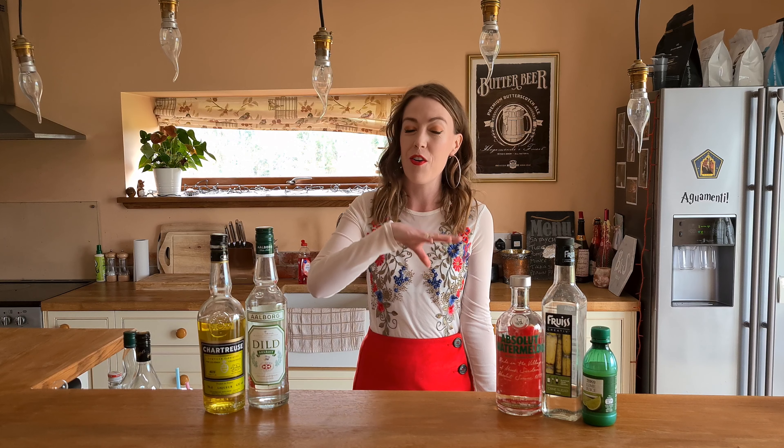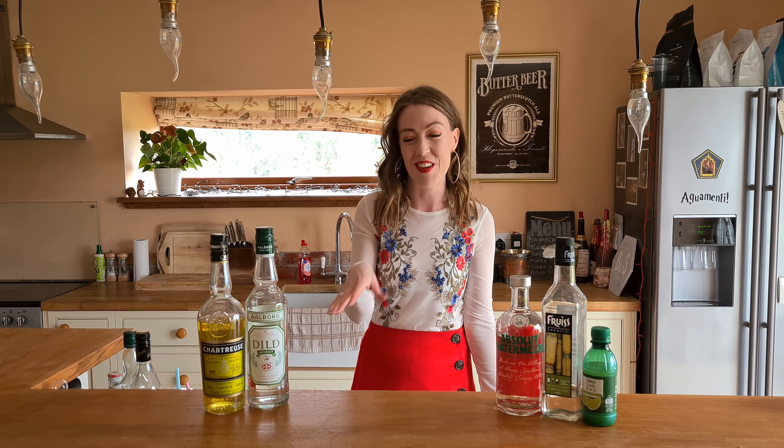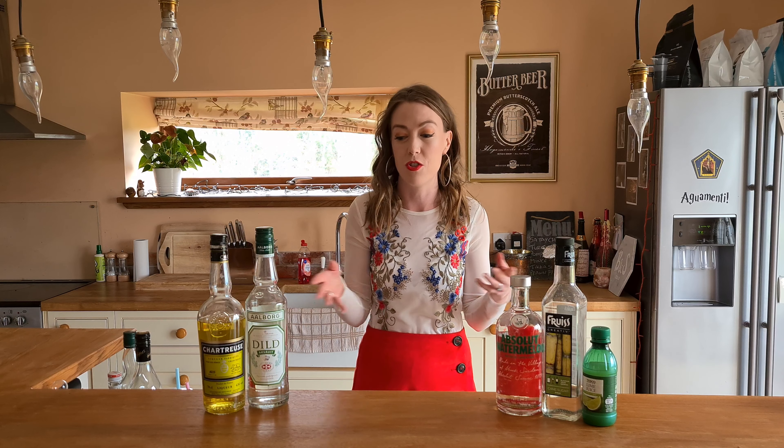Hi everyone and welcome back to my channel, The Burnham Home Bar. Apologies for the start of this because I'm going to be shouting maybe, because my little mic that I usually use is out of charge and I don't have time to charge it. I'm heading out and wanted to get this video filmed before I go, so the audio quality might not be quite as good as usual. Nobody really watches these anyway — if you do, thank you so much.